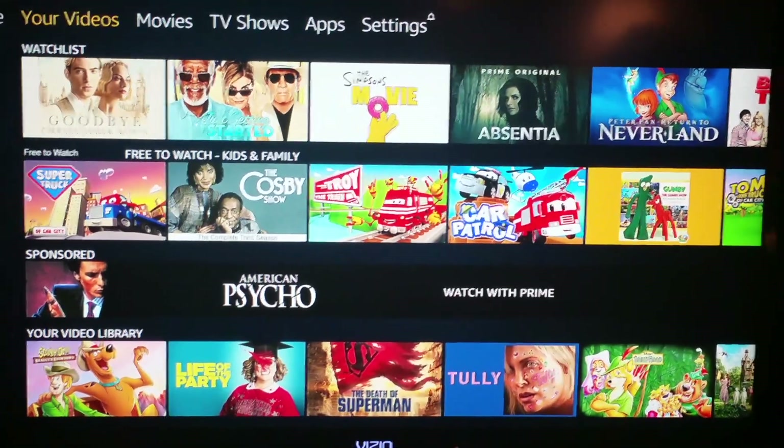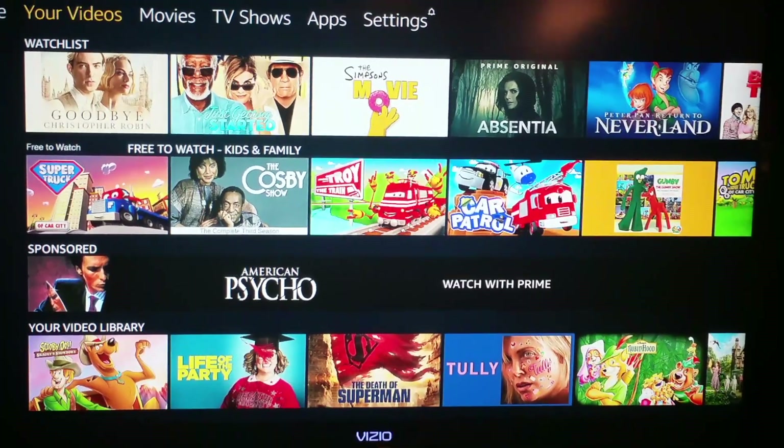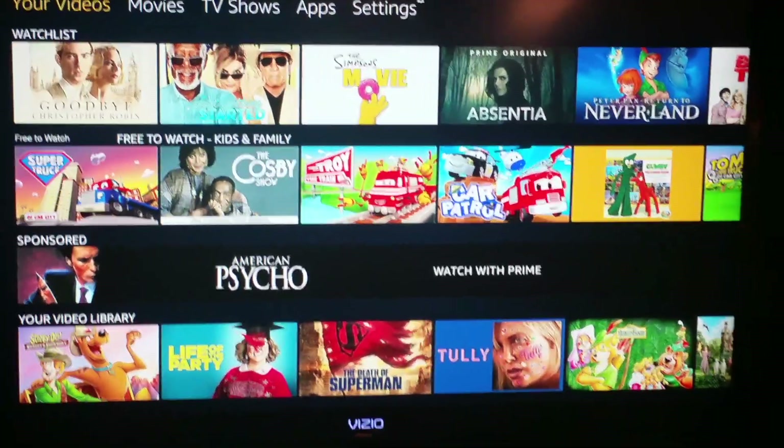Hello, for this video I'm going to be showing you how to utilize the Bluetooth function of your Amazon Fire TV Stick for private listening. I'm going to be connecting these wireless JLab Bluetooth earbuds to my Fire TV Stick device to listen to the audio privately.